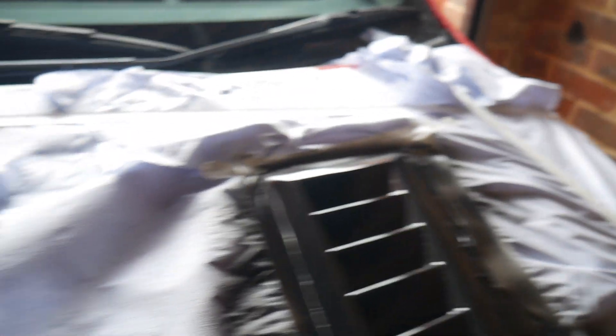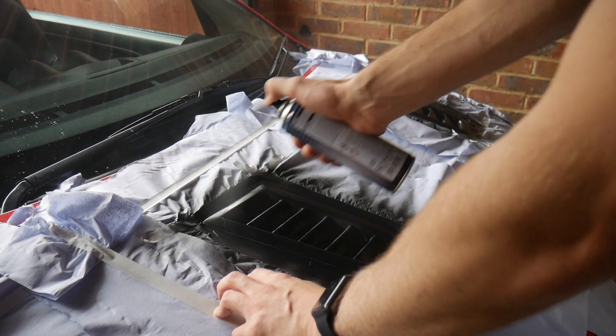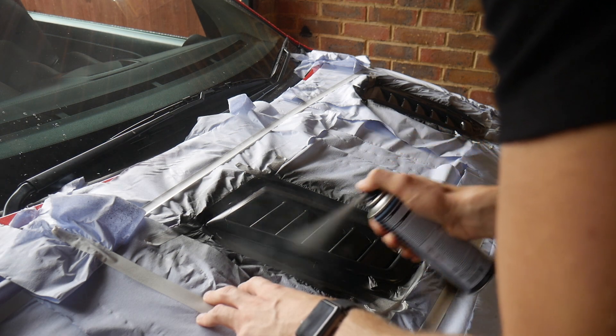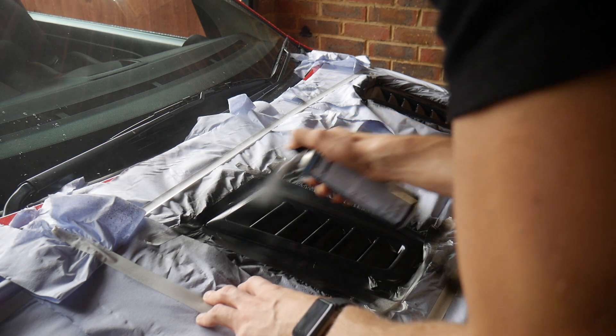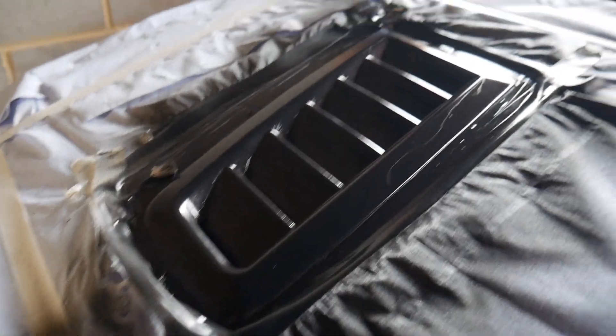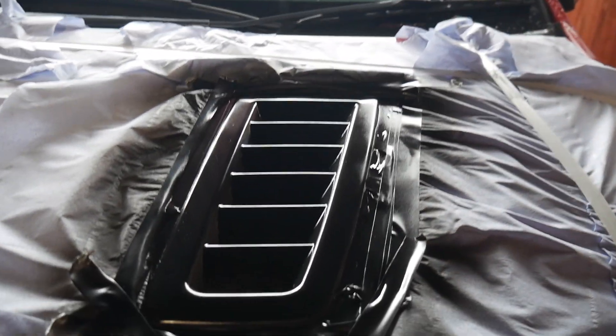Looking fresh already. Give them 20 minutes to dry and we'll fire on another coat. My plan is to do one more coat after this, then clear coat and have a look at it. That's the third coat dry - they do look so much better. The crack is very visible but in certain light you can't see it. It's all good - time for the clear coat.